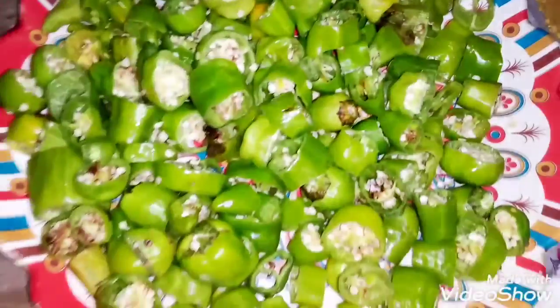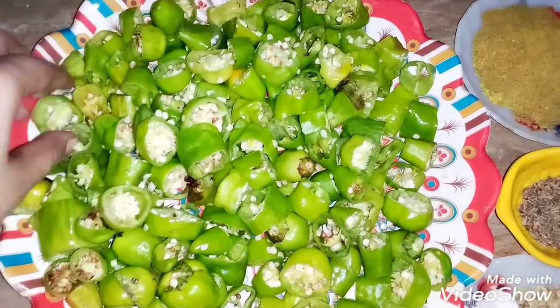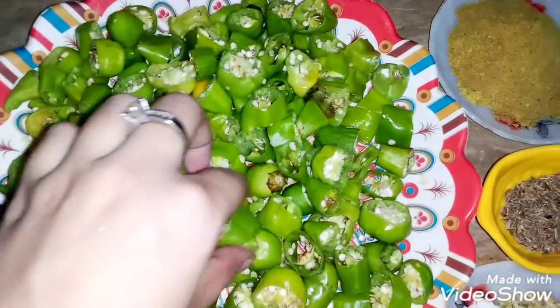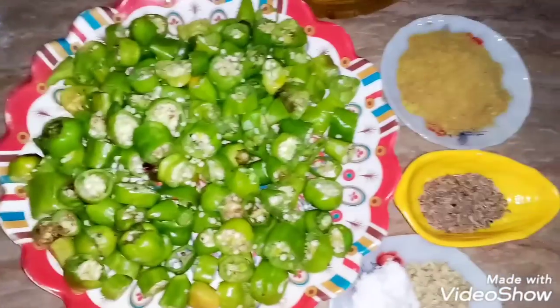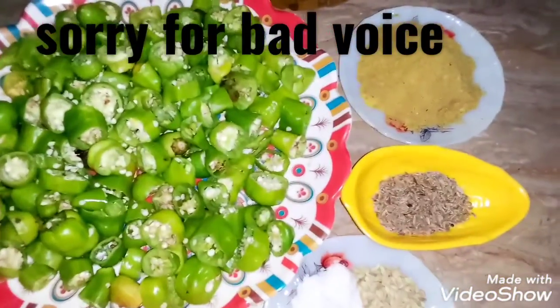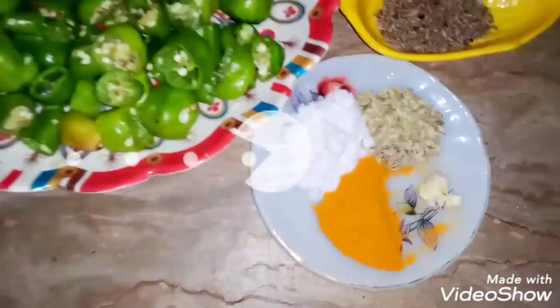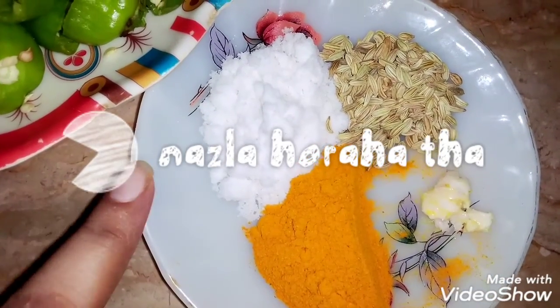We will cut them this way and chop them from the top. What will happen with the masala? We will get all the masala from each bite — the masala will get into every bite.